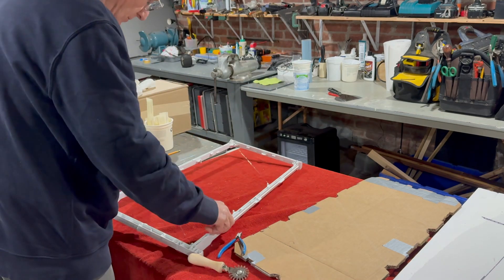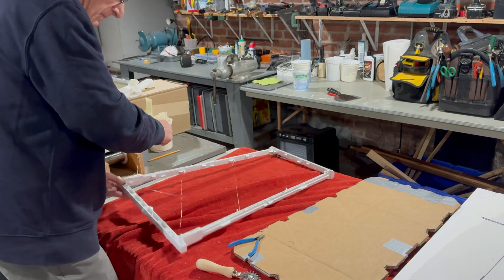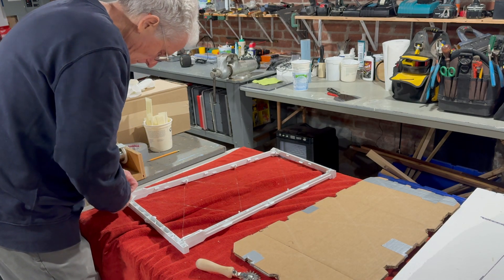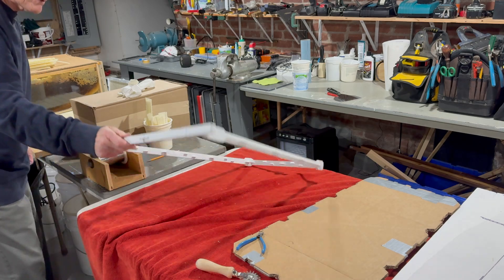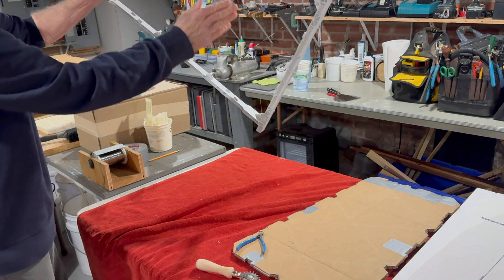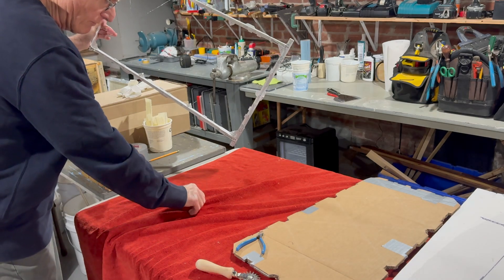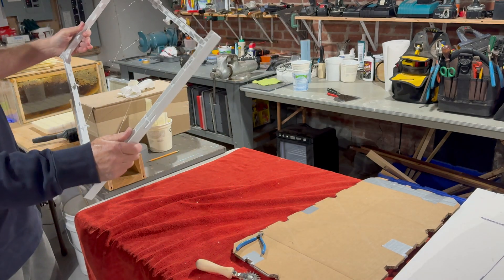I'm clipping off the extra — so that's half the frame done. Now I'm going to flip it over and do the other half. All right, the frame is done — nice cross wiring. Now I'm going to show you how I actually prepare the foundation I'm going to place in here.